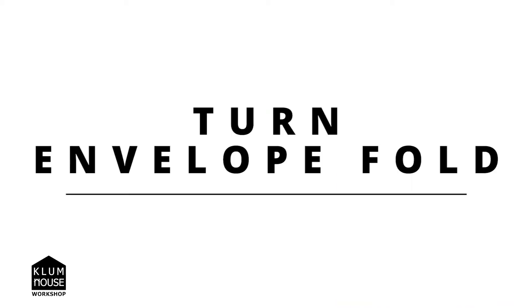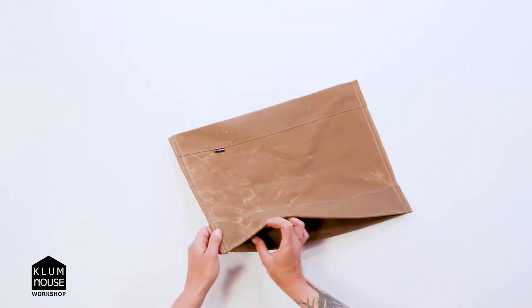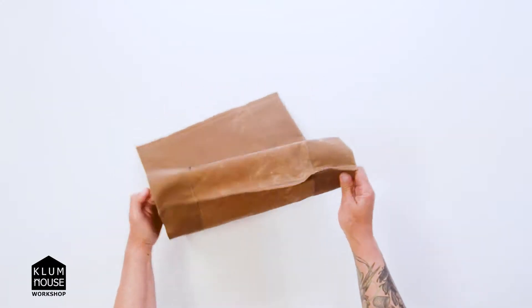Now that you've sewn the side seams, I'm going to show you how to turn the bag right side out and how to get that really cool envelope fold in the corners here. So I'm going to go ahead and take this, the bag, and open it up.